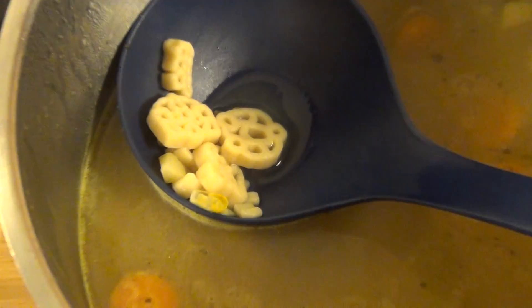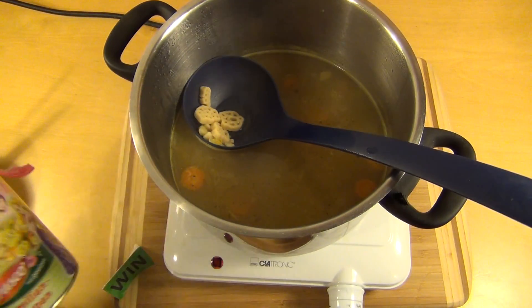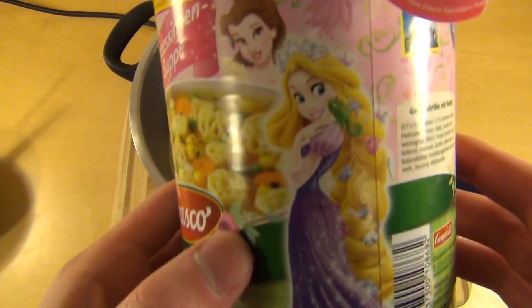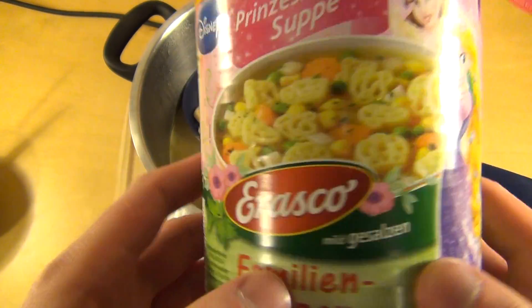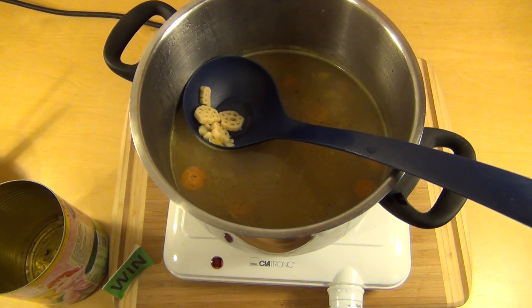Genau, was haltet ihr davon? Würdet ihr euren Kindern das kaufen? Ich frage mich, ob die Kinder dann im Supermarkt betteln: Mama, Mama, ich will die Prinzessinnen-Suppe! Ja, ich will die Prinzessin — egal. Danke fürs Zusehen!